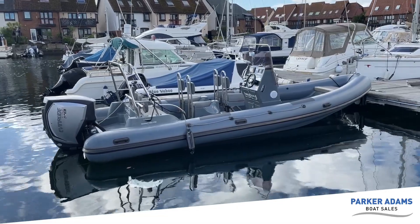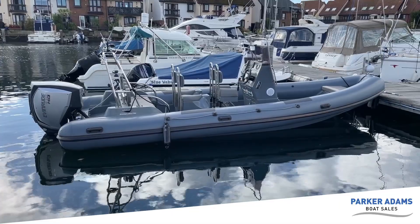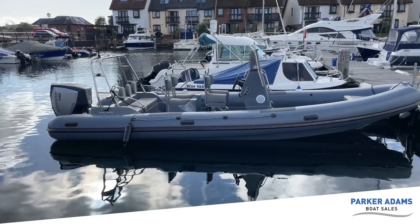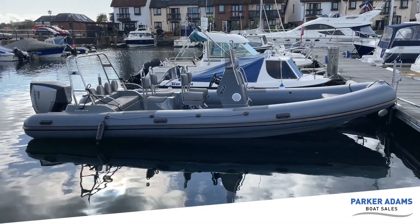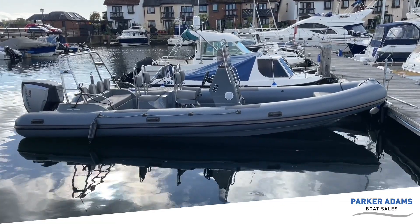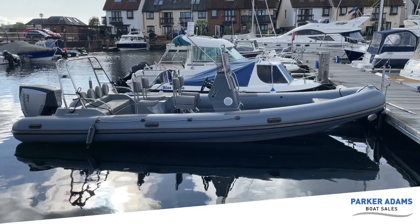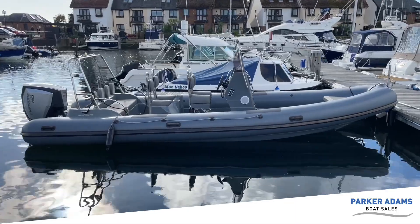Piranha RIBs are quite a new RIB manufacturer and they're actually a Chinese builder. But the UK supplier has had some input into the building and development of these RIBs. They did a slightly smaller version up until about 2012, when they then started making the 7.3. With input from the UK distributors they've improved the quality and the finish, and as you can see now it's a lovely looking model.